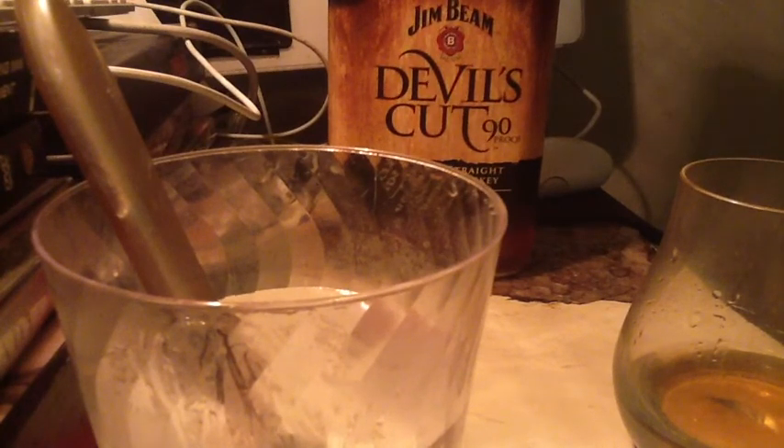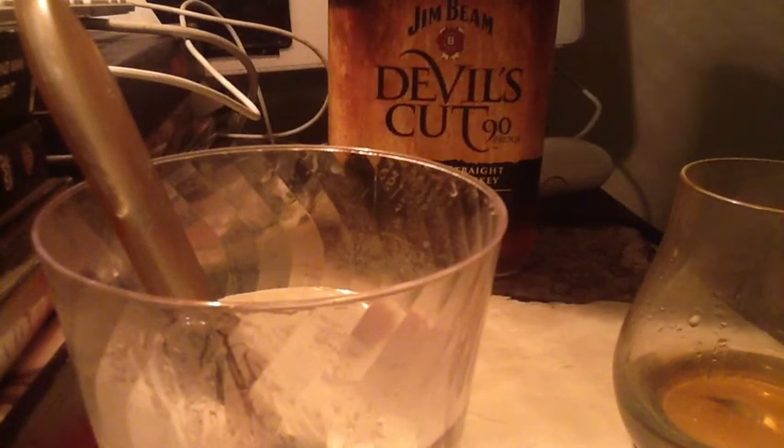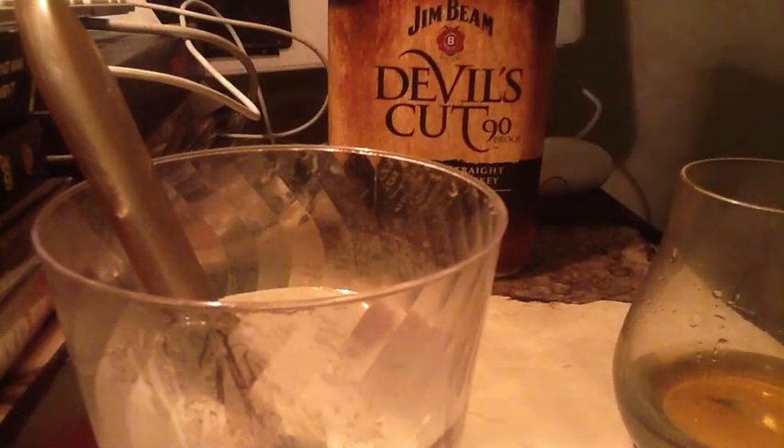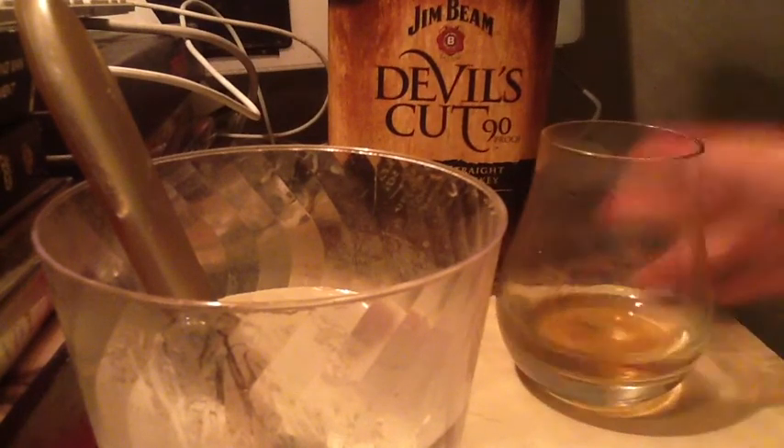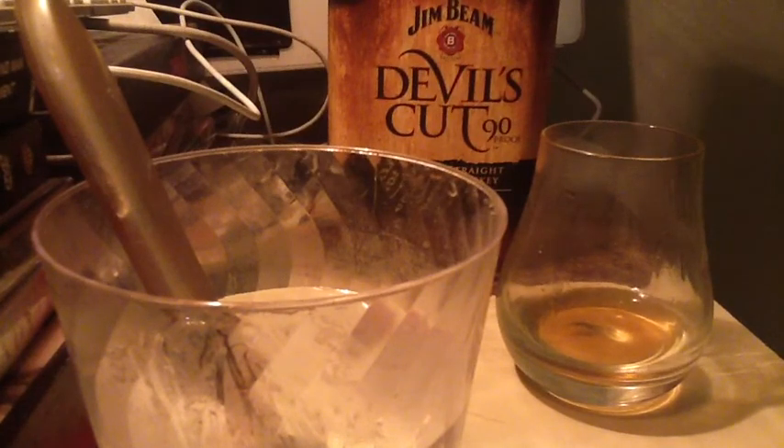It's at a lower price point than Maker's or even Buffalo Trace, although I'm sometimes able to get Buffalo Trace for the 750ml. You can see $36 for that size, and you might be able to find it cheaper. I can sometimes get Buffalo Trace for $2 more, and I would say that's probably a better whiskey and a better deal. But this is not a bad deal.